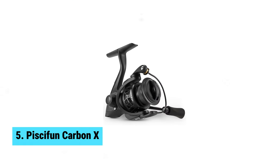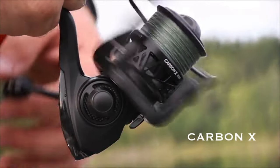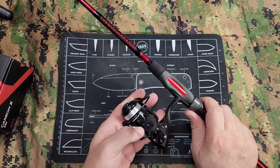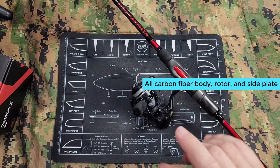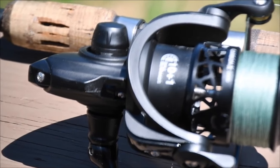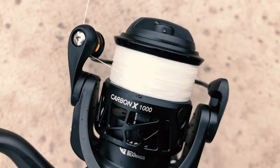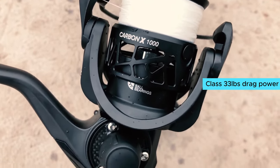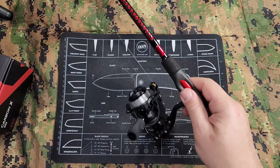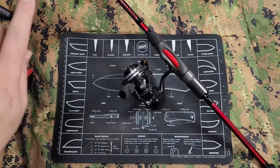Number 5: Pissifun Carbon X. If you're in the market for a lightweight, powerful spinning reel, the Pissifun Carbon X is the way to go. This reel is meticulously crafted with an all-carbon fiber body, rotor, and side plate, making it one of the lightest in its class at just 5.1 ounces. The reduced fatigue on your wrist after a long day of fishing is a game changer. The Carbon X boasts a best-in-class 33 LBS drag power thanks to its premium oversized carbon washers and sealed rubber ring.